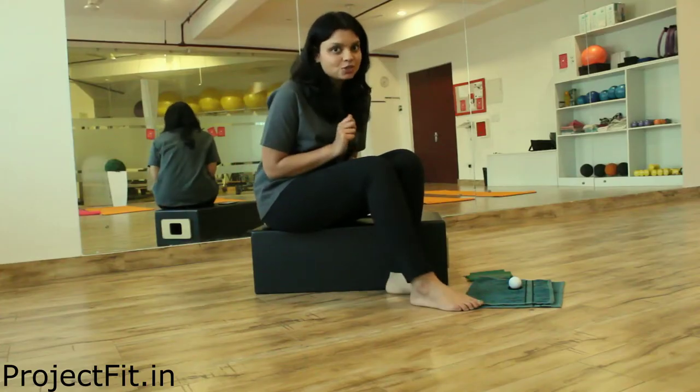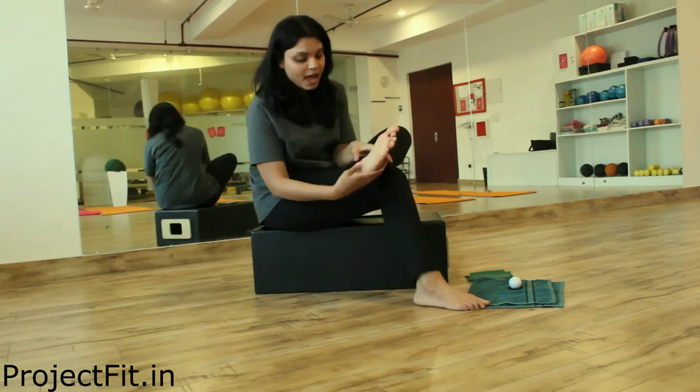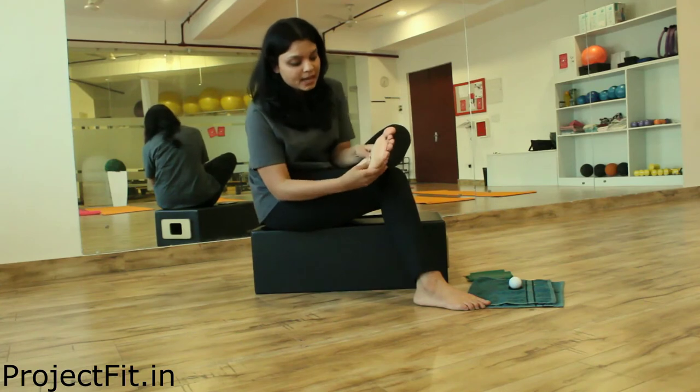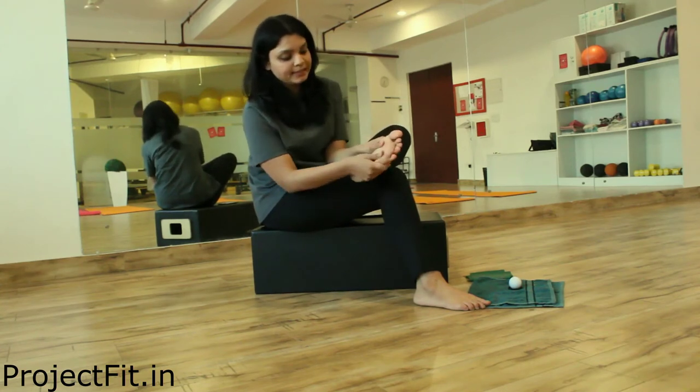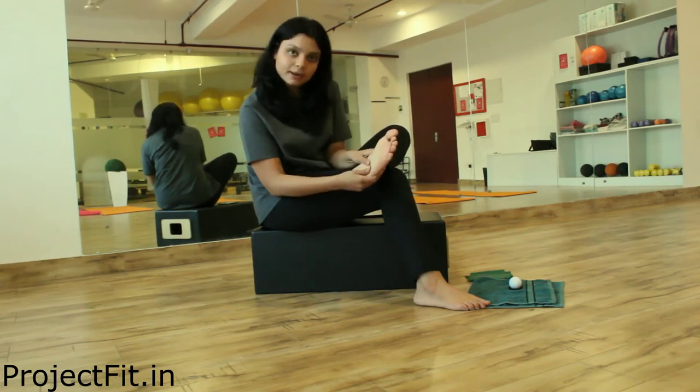So first, what we are going to do is simply start with the thumb and we are going to press it and move out like this. This is just a little bit of mobilization of the plantar fascia.